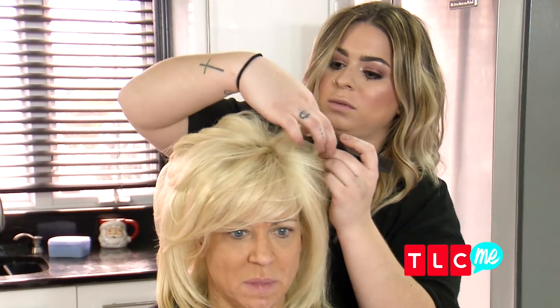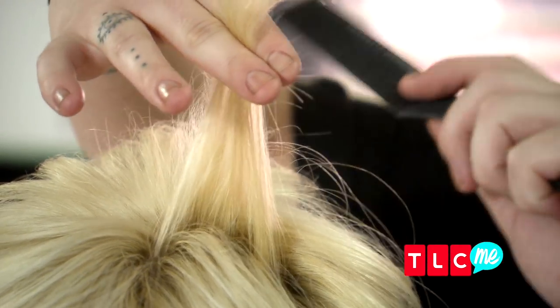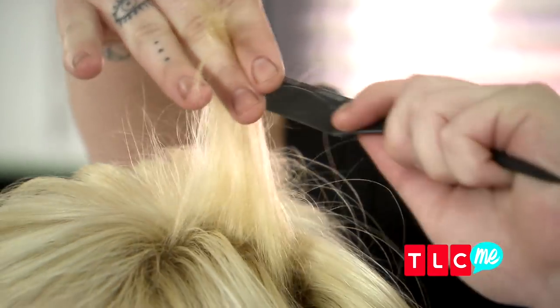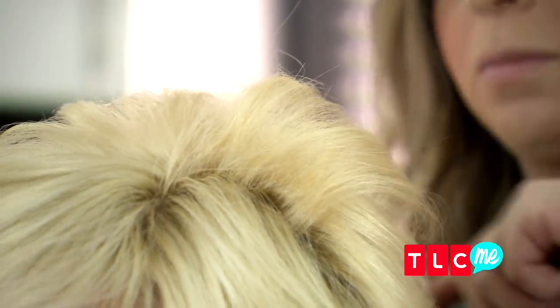Right now I'm just taking a section, taking the comb, starting from underneath my fingers, pulling it down once, bringing it back, and kind of just brushing out the bottom of it.